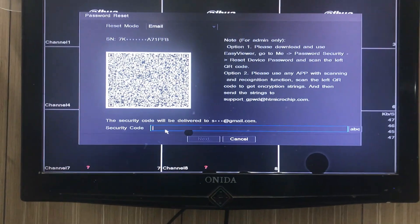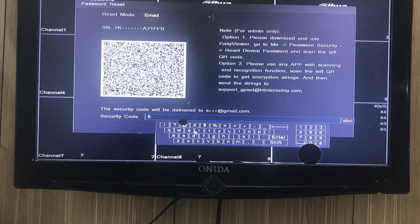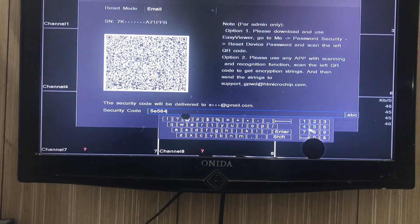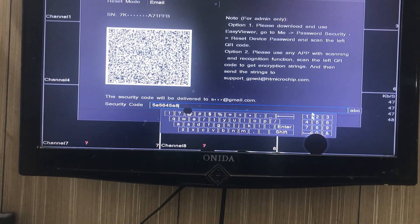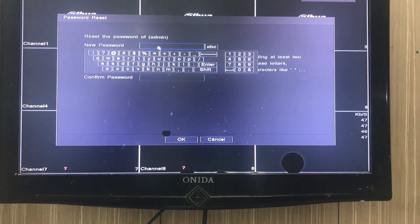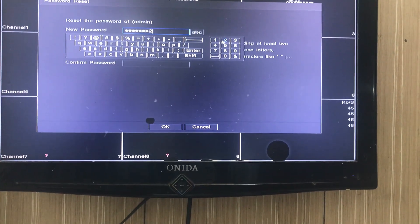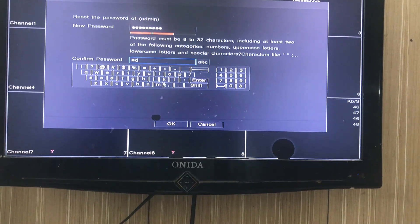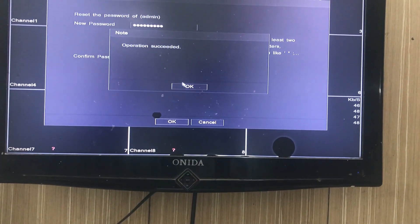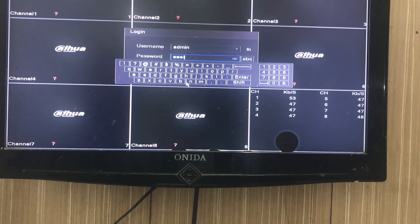We have received the security code on our email. Now we'll put that security code over here — the security code is 5E5656458458. After putting the security code, we'll click next. You can see it is now asking to reset the password. You can set your new password here according to your choice. Operation succeeded. In this way, we can reset the password using the email ID. This is the second method.